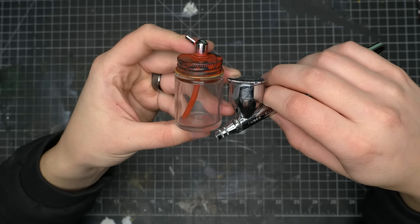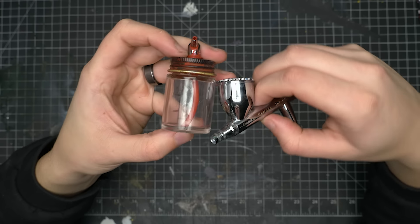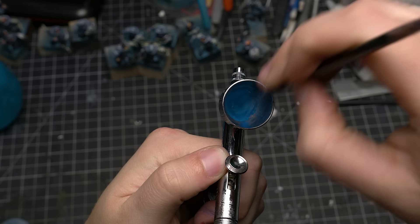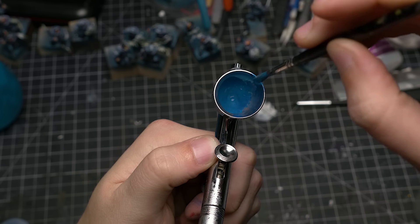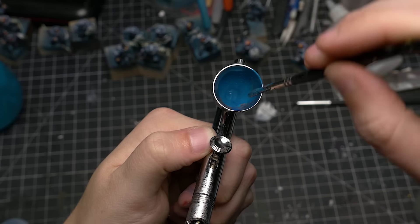The downside of the siphon feed is that it's harder to change the paint out. I often find that while airbrushing, I'm mixing paint in the pot or changing colors and not painting a huge quantity of models too often, so I tend to stick to gravity-fed airbrushes. Generally speaking, a siphon-fed airbrush requires more air pressure to operate because you need air pressure to siphon paint out of the reservoir and also air pressure to propel that paint onto whatever you're painting. With the gravity-fed airbrush, gravity is helping you so you can use lower pressure, which means you have more control.